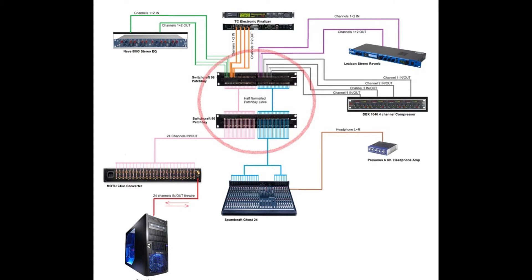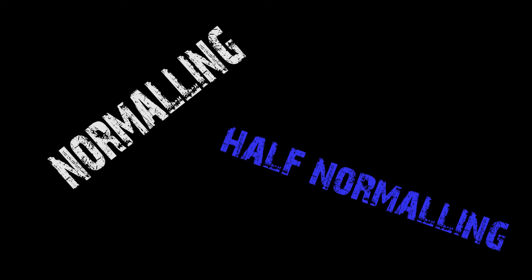Patch bays allow you to connect all the inputs and outputs of your studio gear to a single unit, with which you can route any input to any output using a patch cord. Other routing capabilities include normaling and half normaling, which will be discussed shortly.